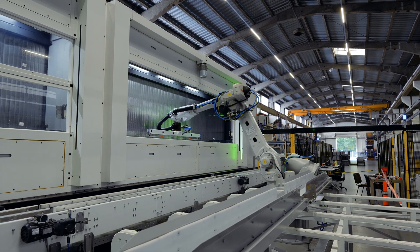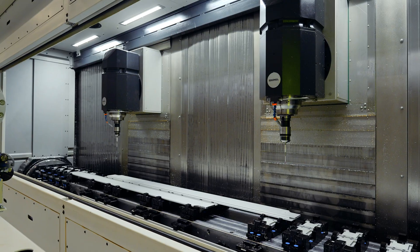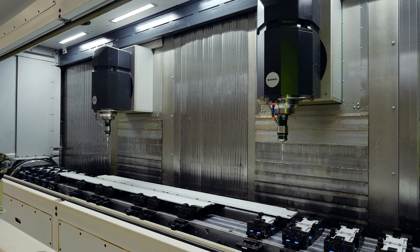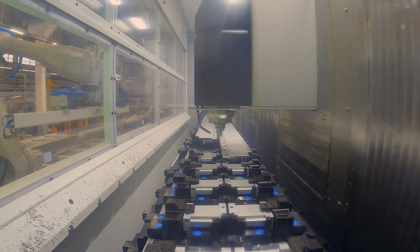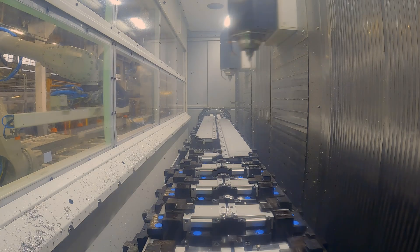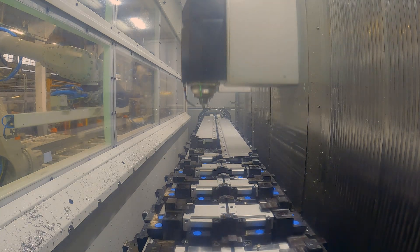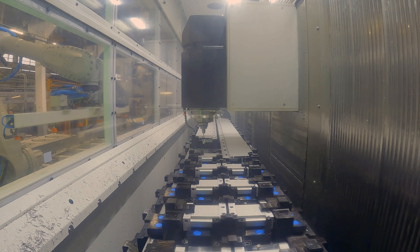So we start here with a sawing operation where we bring them to the right length, then we put them in the machine on the trunnion with a robot and machine them completely. What machining are you doing — just milling? We do all kinds of milling operations: first we make them the right length, then we mill some slots in the part, and also some boring operations — all within the target time of 70 seconds per part.